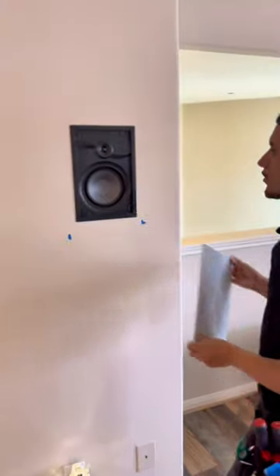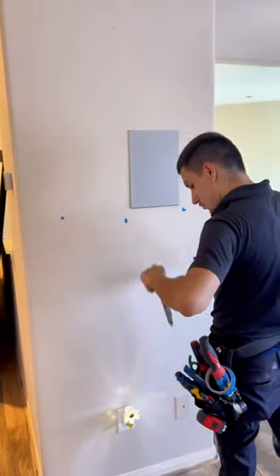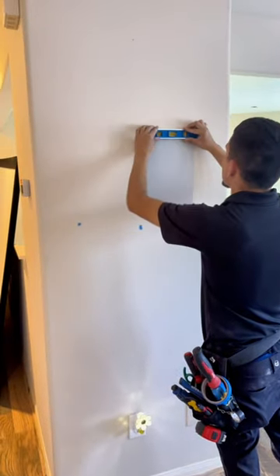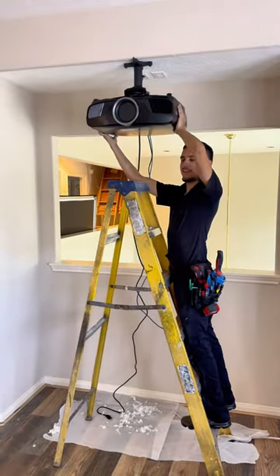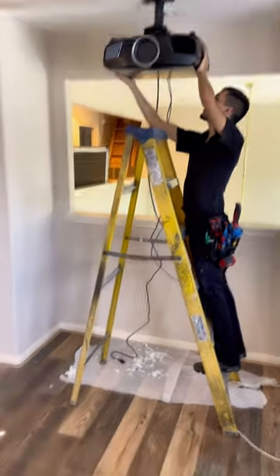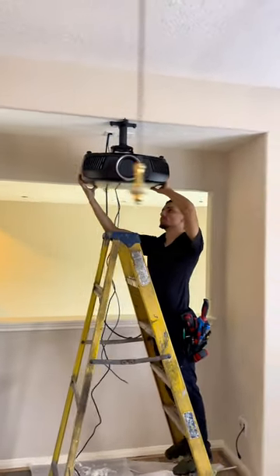You can see him putting on the speaker grills. These are Episode Core 1 Series in-wall speakers, which is a good basic loudspeaker for a theater room. We paired this up with an 8 inch Episode sub to go along with it. And the difference between this room versus the one we showed last week is that while the projectors...